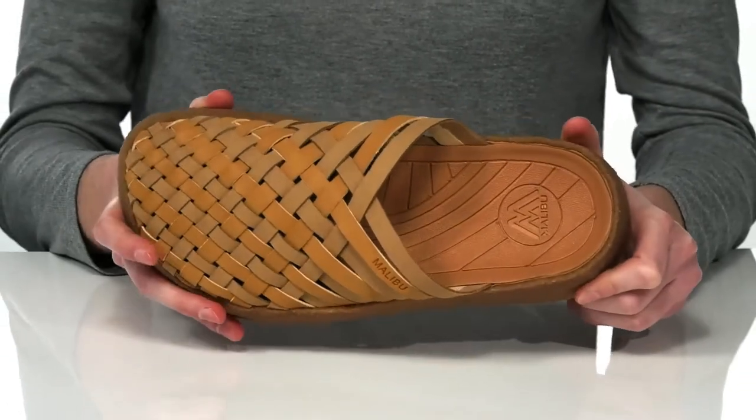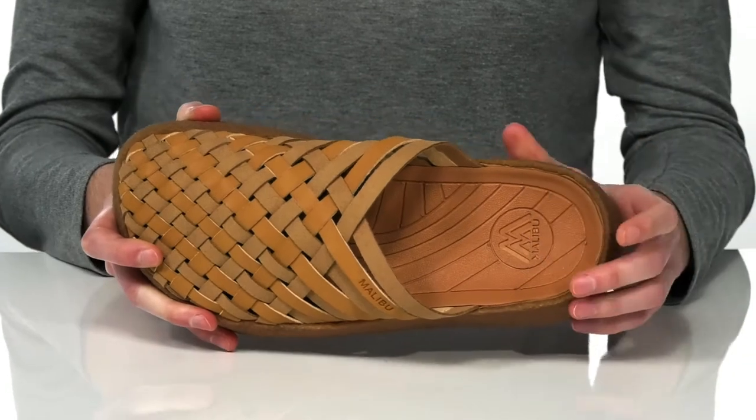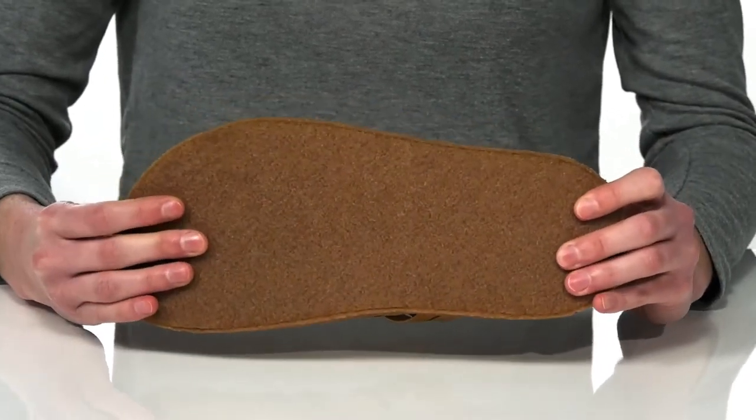Inside, the footbed has an anatomically correct shape to support you and it's nice and cushioned as well. It's all on top of the M-Grip Traction Rubber Outsole.